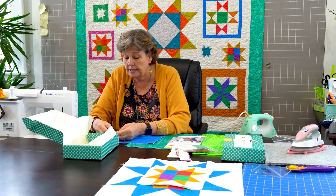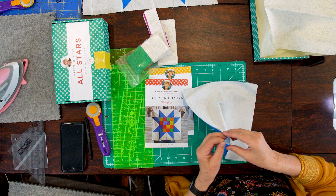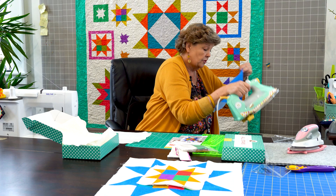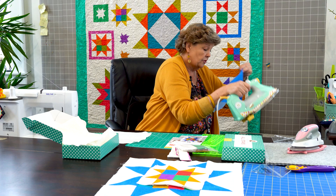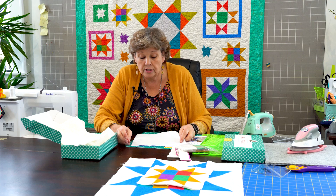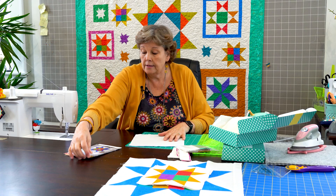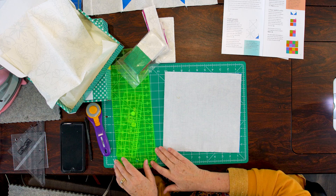So the first thing we want to do is we want to make our star legs — you're going to need eight of these. I'm going to take a background square and a colored square. Now we're going to work on the wrong sides of these. Let me press them so they're nice and flat. And we're going to put these right sides together. To make our half square triangles for the legs, there are lots of ways, but we are going to do this so that you get eight at a time. I'm going to move these things out of the way.